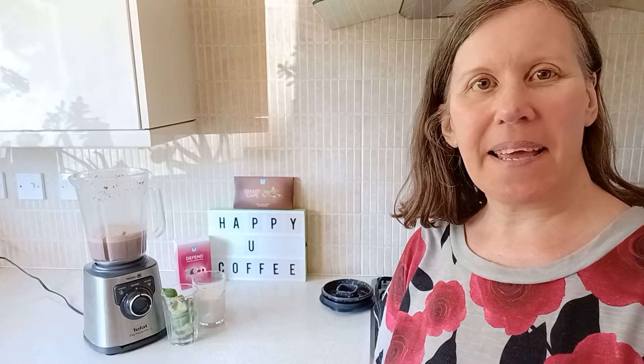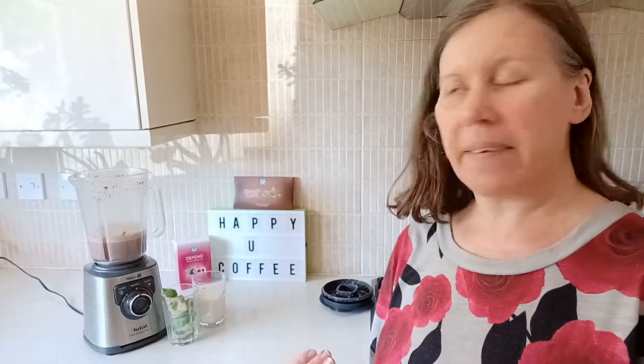Hi everyone, it's Melanie here. So what makes chocolate milk into a chocolate milkshake? Because there is a little bit of a difference. Chocolate milk is super easy and basic to make.